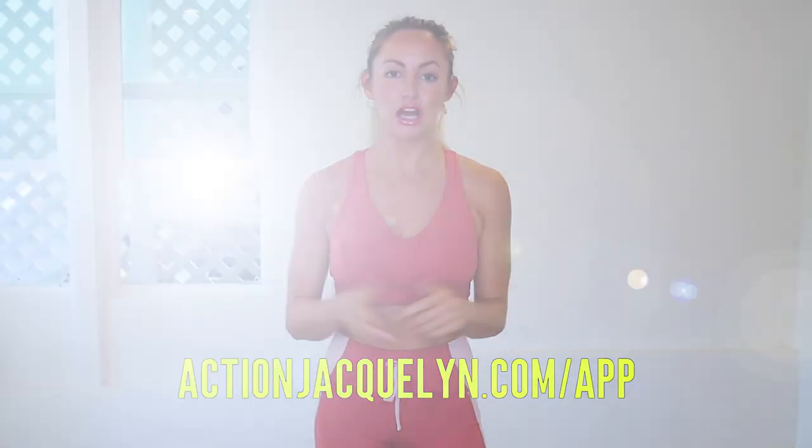Remember that this entire 30-day challenge is available inside my Stretchy Fit app, where you can download the videos and watch without Wi-Fi — pretty cool! Plus there are exclusive workouts, programs, challenges, and an amazing community inside. I give new workouts every single week. Definitely check it out — the link is in the description box below. Download and start your free trial today. I will see you in the next video — love you so much, bye!